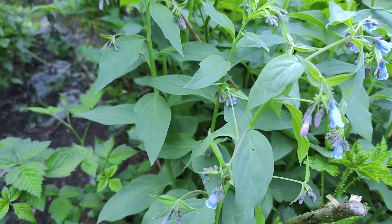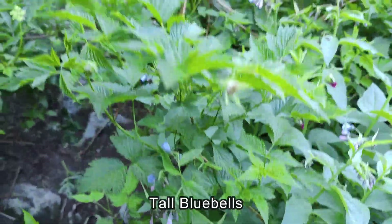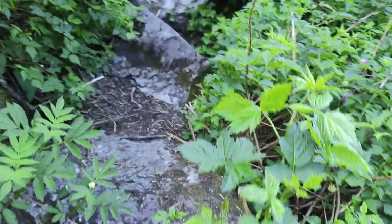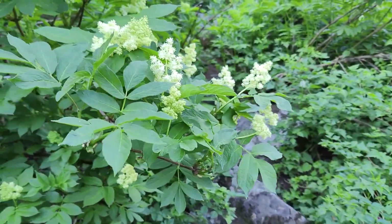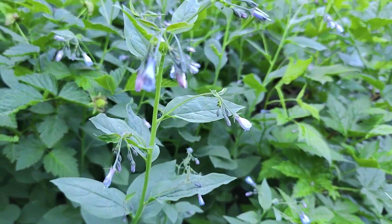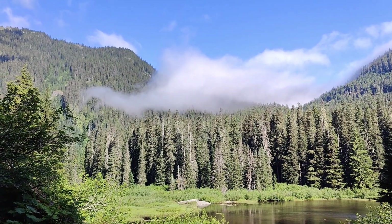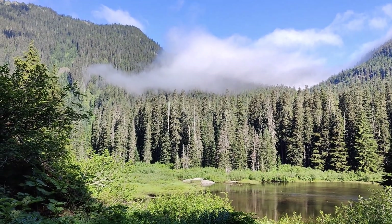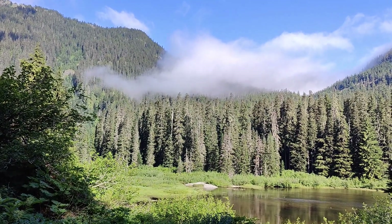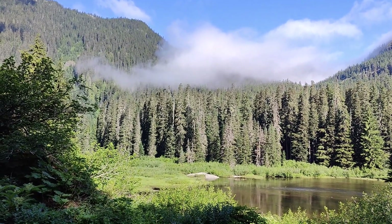I just want to get these bluebells. We've just been coming through this salmonberry patch here, and here's even more of these bluebells — it's a huge patch of them. So we have this fog rolling down toward us. It's moving — not real fast.